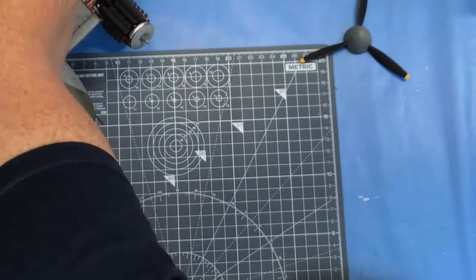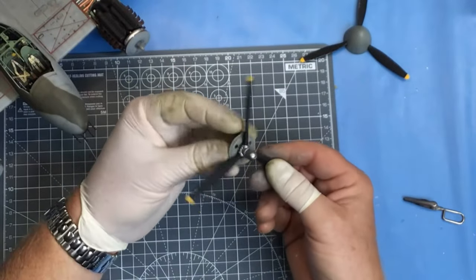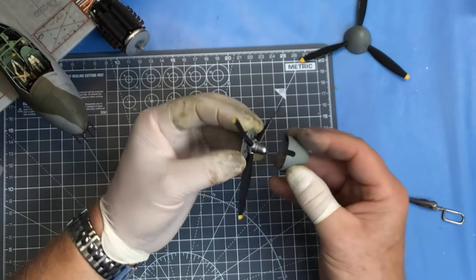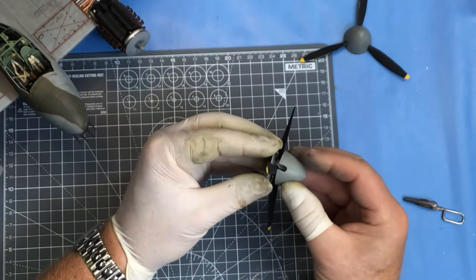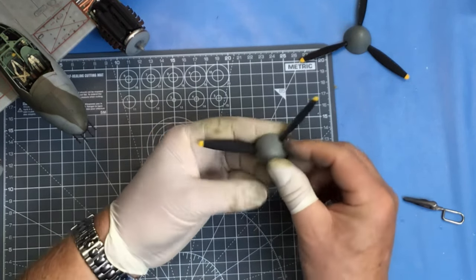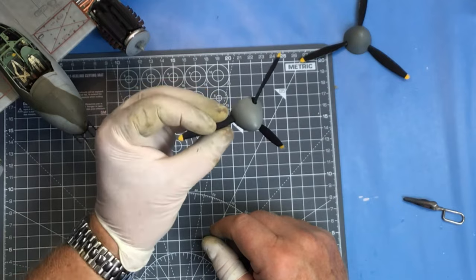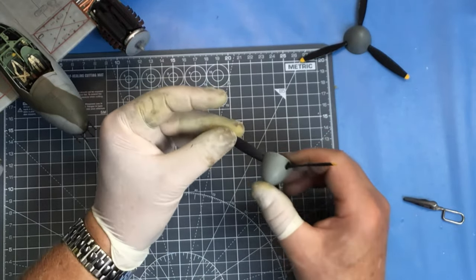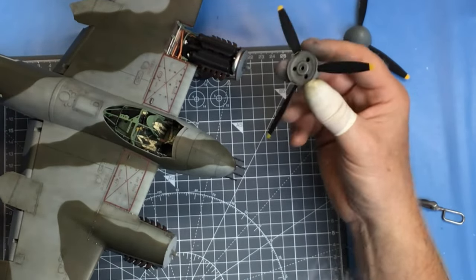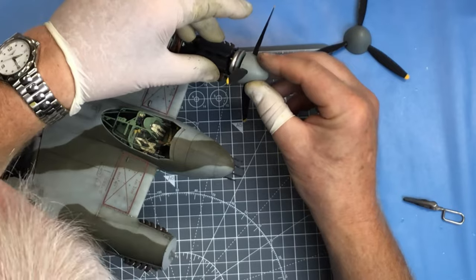I'll fit the propellers now - just a case of glueing the back plate onto the propeller, and then the spinner pushes onto the end. Tamiya have designed this so that you can remove the spinner if you want, but mine are never going to come off again. You'll remember we put a poly cap in these last week, so they can just press onto the front of the aeroplane.